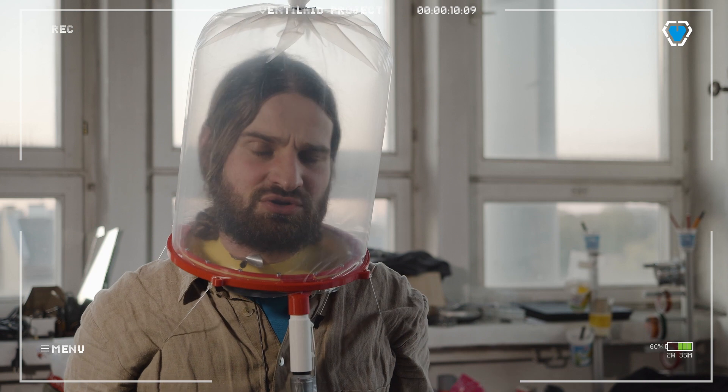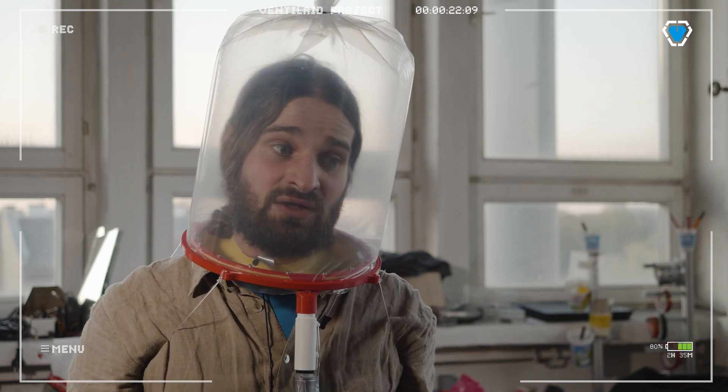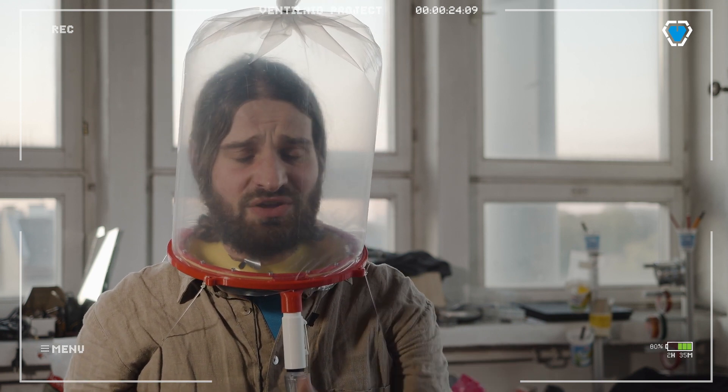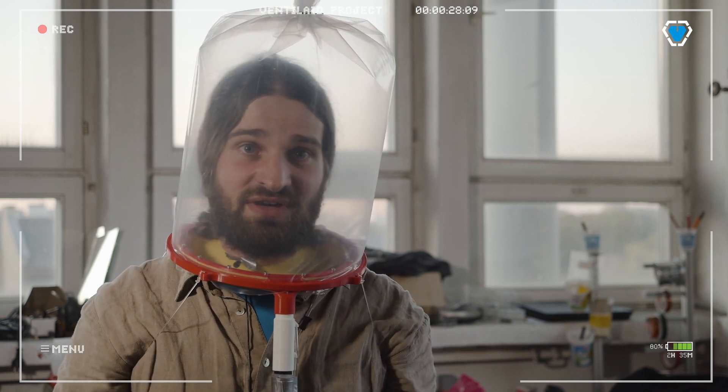Hey guys, I'm not sure if you can recognize me, but this is Szymon from Ventilate speaking to you again. And no, it's not that on the weekends we make movies of crappy science fiction from the fifties or sixties. It is that we are trying to find a way to provide you with some less invasive, non-invasive ventilation.